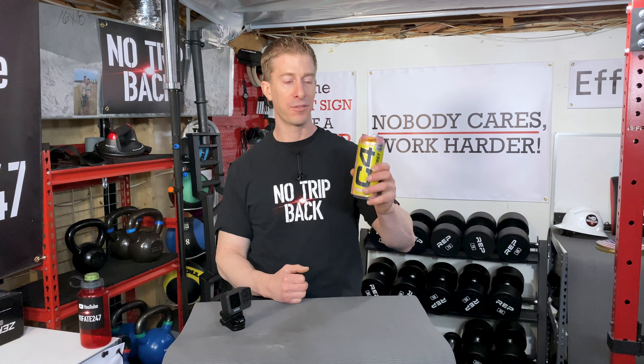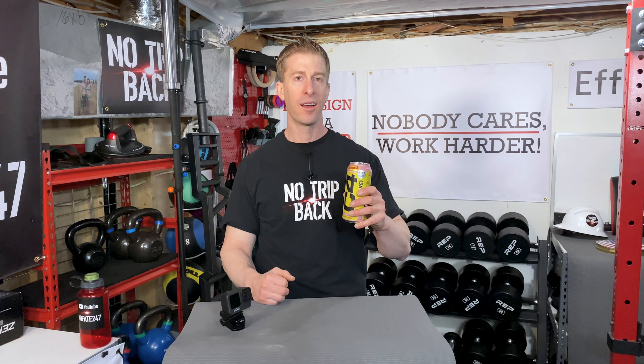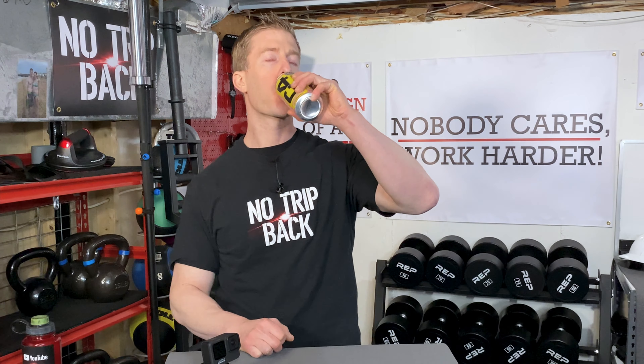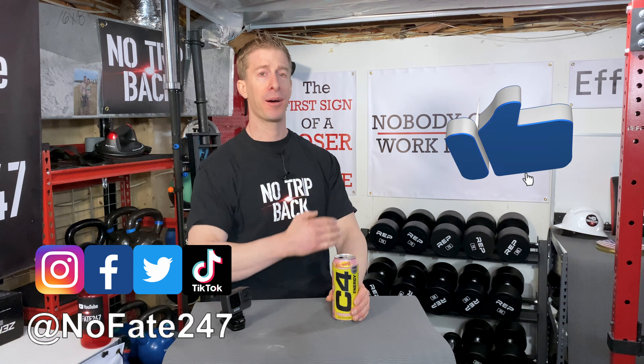The setup, the teardown, the outline of the video, the editing, the upload, the thumbnail, the write-up — hell, I need an energy drink just to do it all. Now, if you came this far in the video, give it a like and hit the red subscribe button. And as usual, thanks for watching. I don't save anything for the trip back.